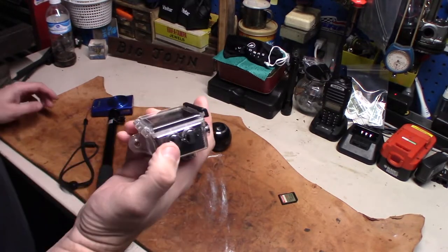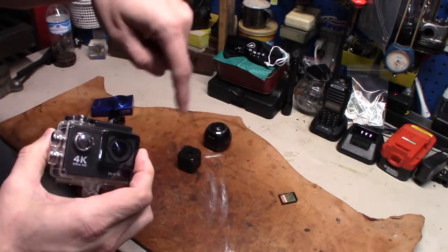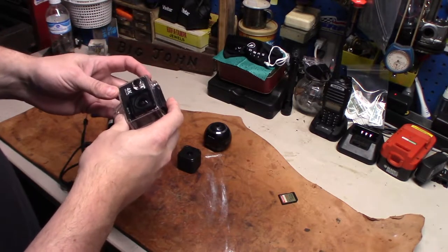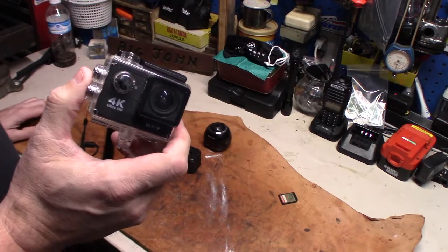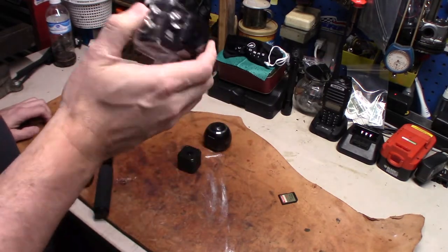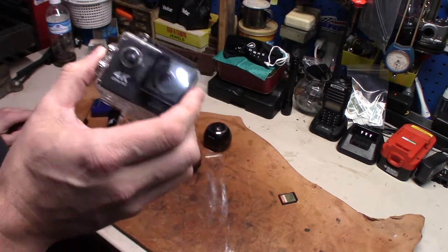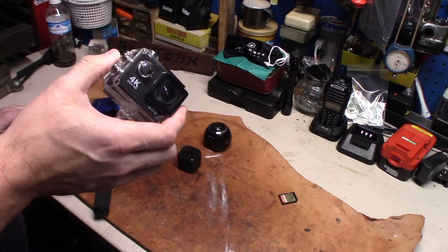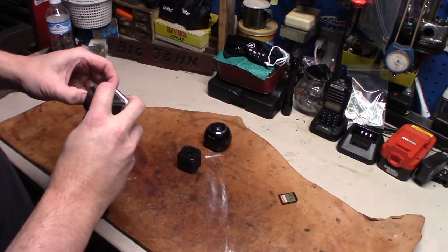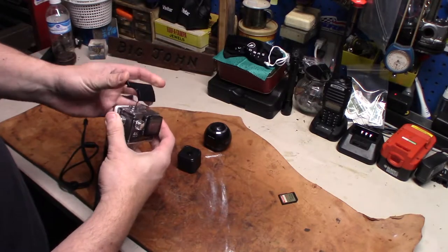This is another action camera — a cheaper action camera. I'll put a link to all this stuff down below if you want to see any of them and purchase any of them. It works pretty good. This is actually the camera I filmed all of the Fall Creek Falls video with. Even the pictures that were taken were done with this camera because I forgot to bring the other camera. I will say, this camera inside the case — your microphone does not work because it's inside the case.